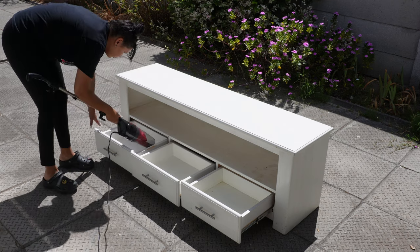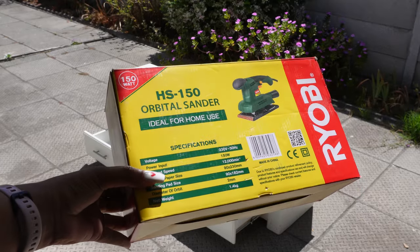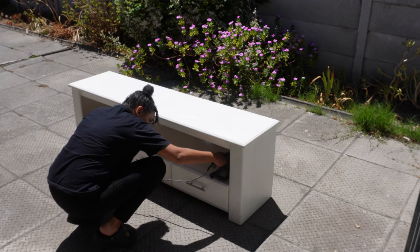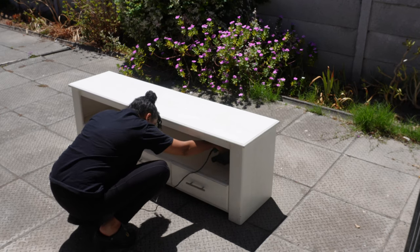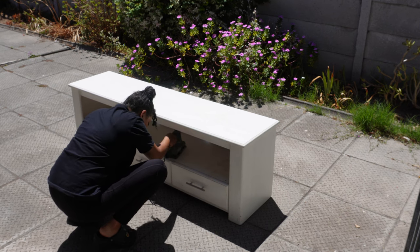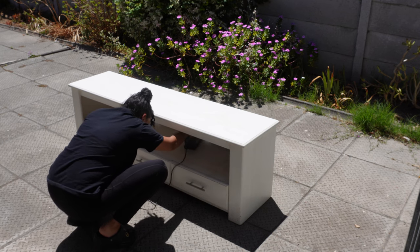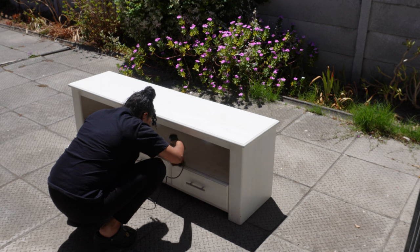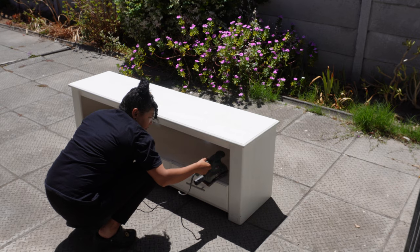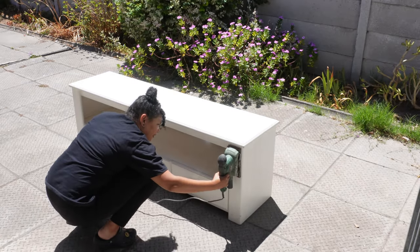Next, I began the process of sanding down the drawers using my electric sander. This tool has proven to be one of the most useful in my DIY arsenal. However, I won't deny that sanding was quite a tedious task. It requires careful attention to detail, ensuring that every inch of the drawer's surface was properly sanded. I knew that this step was crucial to achieving a smooth finish once we started painting. Skipping any part of the sanding process could compromise the final result, so I made sure to take my time and do it thoroughly.